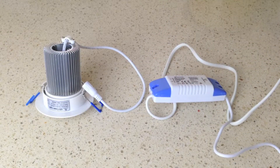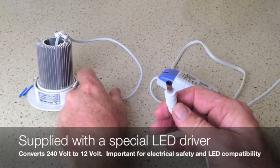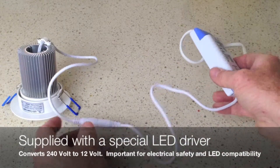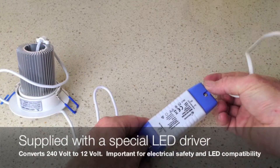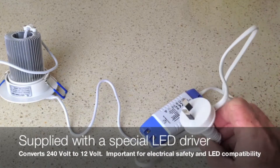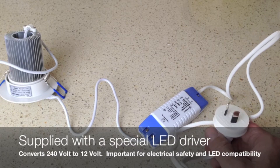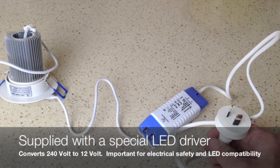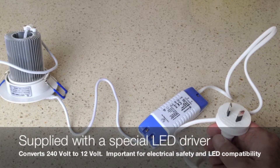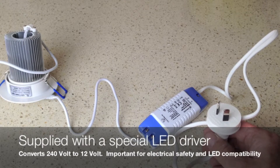Here's the driver that's supplied with the light. At one end, you've got the plug that plugs into the light. The driver gets installed in the ceiling, and if you've got an existing halogen light, you pull out the halogen driver as it's no longer required. At the other end of the driver, we've got an Australian plug. This driver converts your 240 volt power into 12 volt power for the light. Importantly, it does a lot of other electrical functions to make it compatible with the LED light.